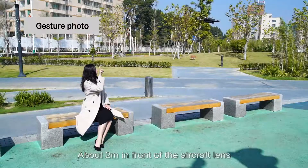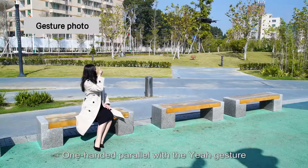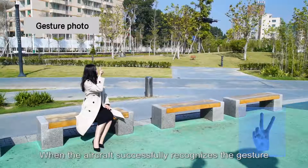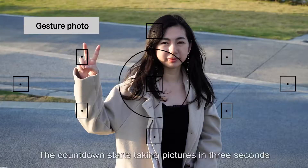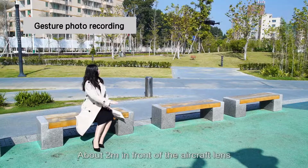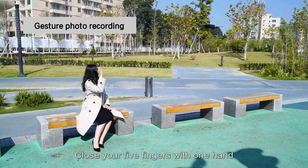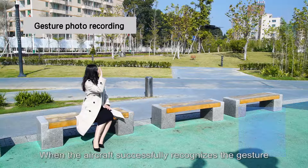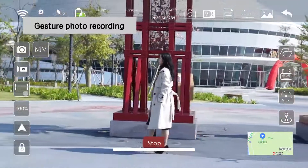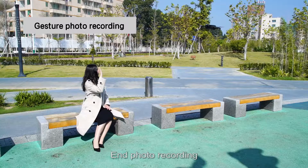Gesture photo: about 2 meters in front of the aircraft lens, hold up one hand in a 'yeah' gesture. When the aircraft successfully recognizes the gesture, a countdown starts and takes a picture in 3 seconds. Gesture video recording: about 2 meters in front of the lens, close your five fingers on one hand. When the aircraft recognizes the gesture, recording starts. Recognize the gesture again to stop recording.